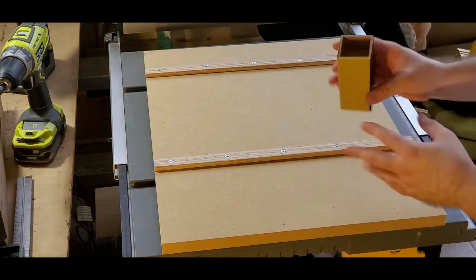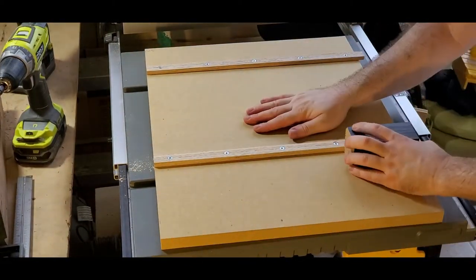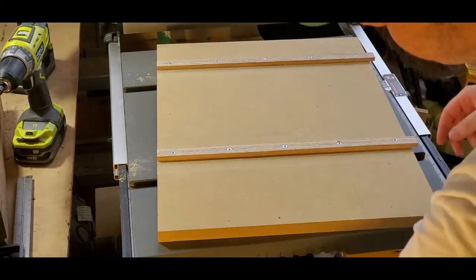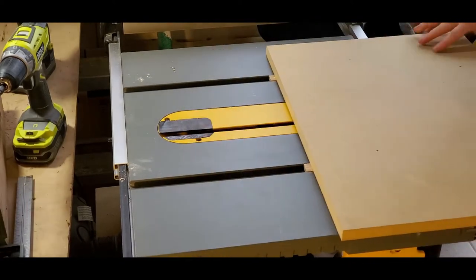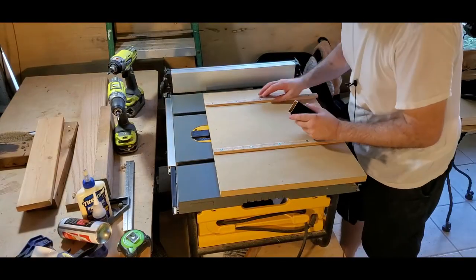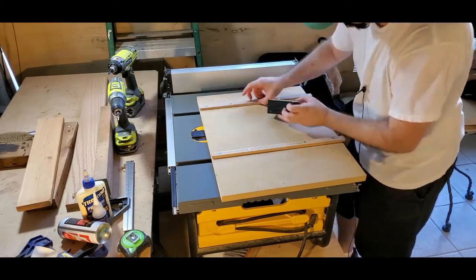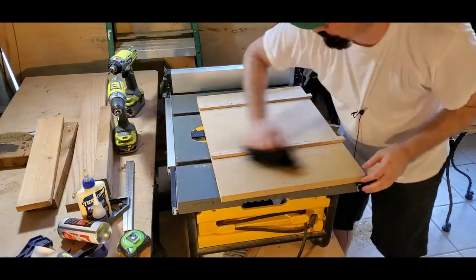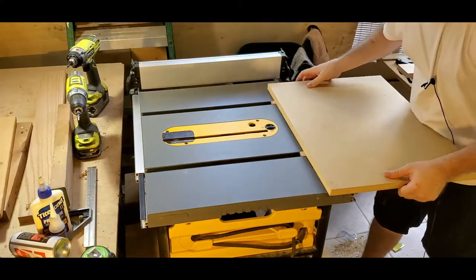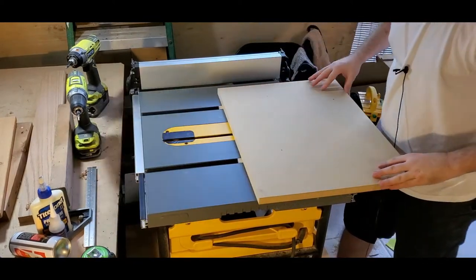Let's go ahead and countersink these holes and screw in some screws. I sprayed some sandpaper onto this little block here to do some sanding on it. All right guys, I almost have it — just a little bit more sanding and it should be smooth as can be. All right — slides nice and smooth.